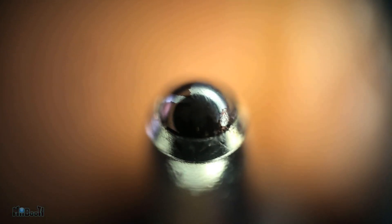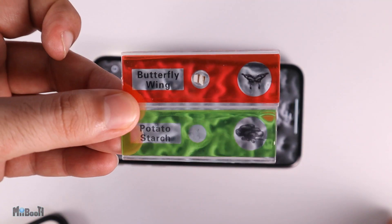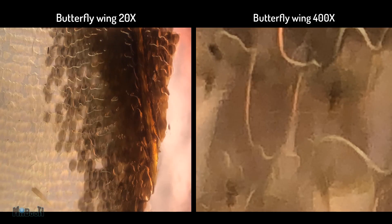Here are a couple more samples. Here is a ballpoint pen tip. And we actually forgot about the slides that came with it — here is potato starch and this is a butterfly wing.